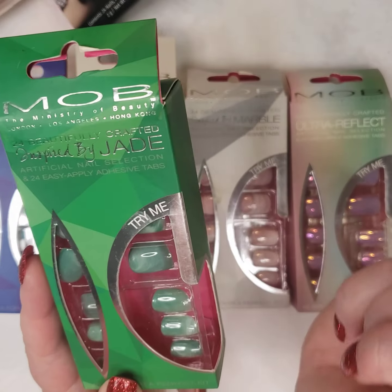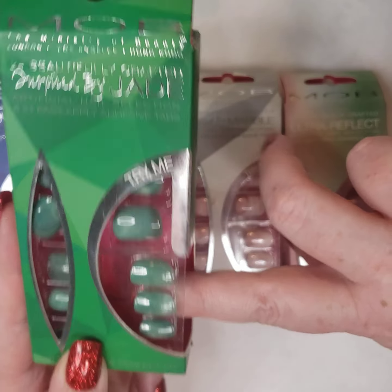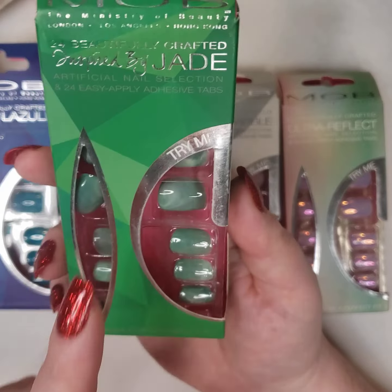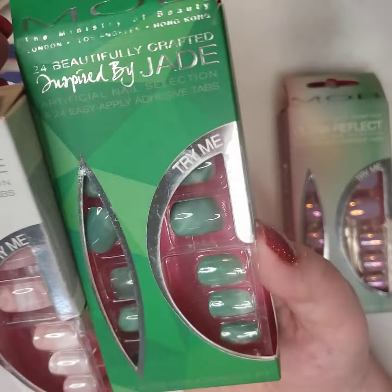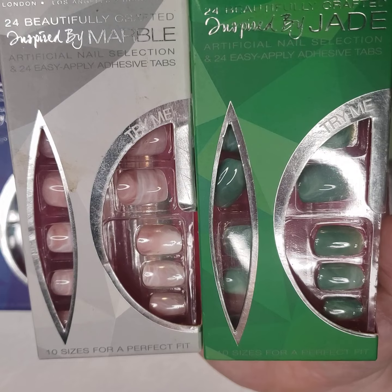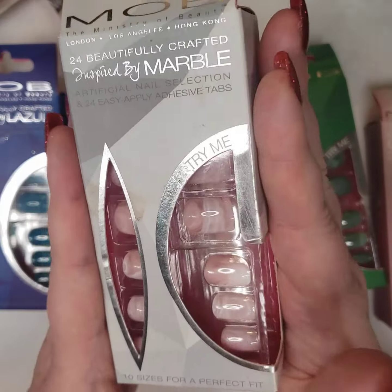These are from Pretty Woman — I don't even know if they're still in business. It does have glue, though the glue might be dried up. I wish you could see it — imagine the coolest holiday wrapping paper in the world. It is silver chrome underneath and then it has a white lace pattern over it. These are stunning in person, absolutely stunning.